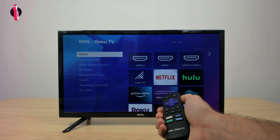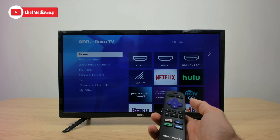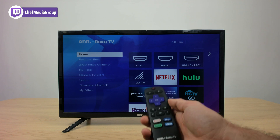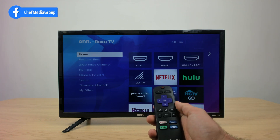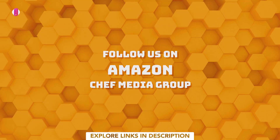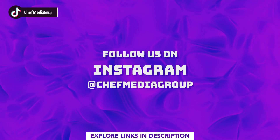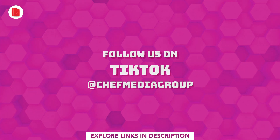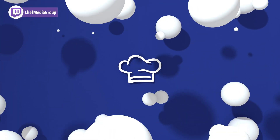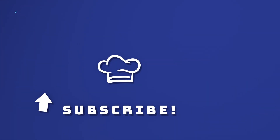If it's not, I would just try to repeat all those steps a couple of times. I found that the first step of just replugging and turning on and off your TV is the most effective. So just try those steps all over again, and one of those steps should work for you guys. Thank you so much for listening. Thanks, guys.